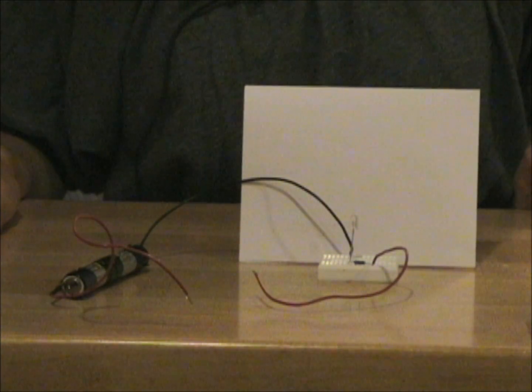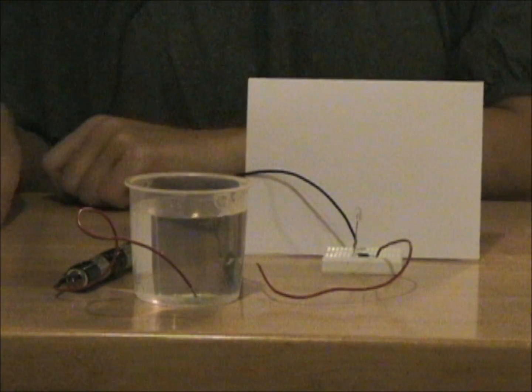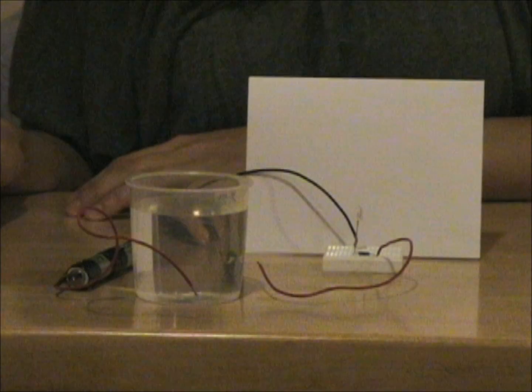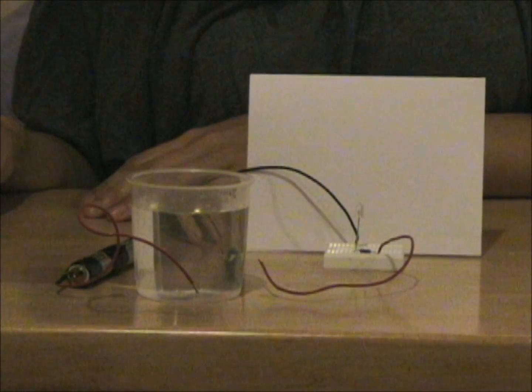So what do you think will happen if I took this cup of water and stuck the wires inside? Do you think that the electricity will flow through the water and turn the light on, or do you think that the light will stay off?